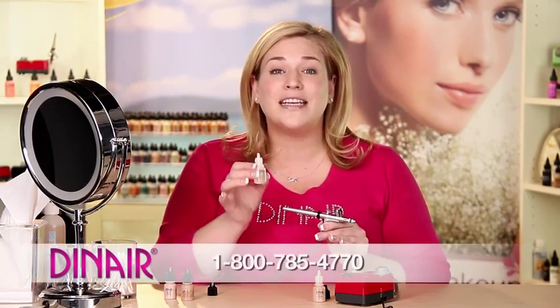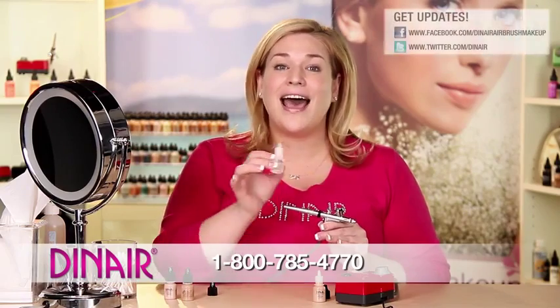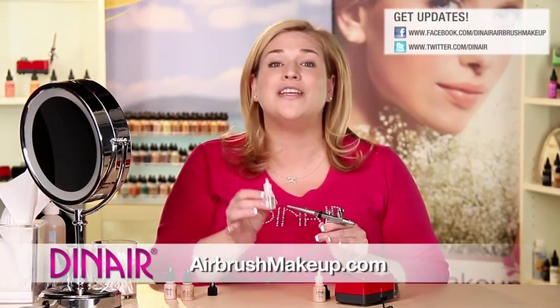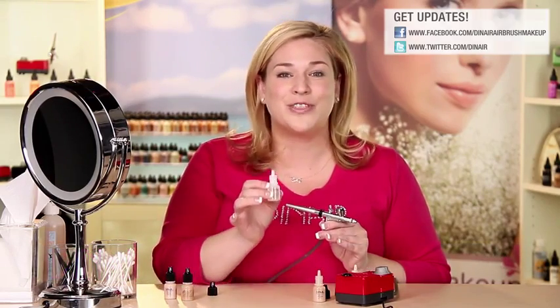If you have any questions or have extremely dry skin, please give our customer service a call or visit us on the web to see how to incorporate Moist & Dewey into your foundation. This does come in every single kit, so everybody can take advantage of this beautiful spray-on moisturizer.